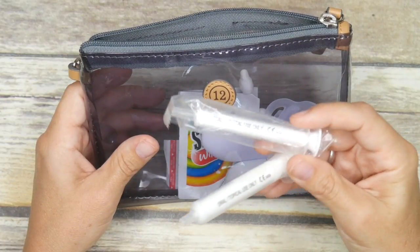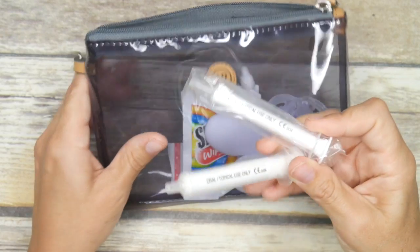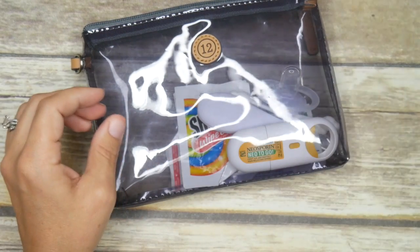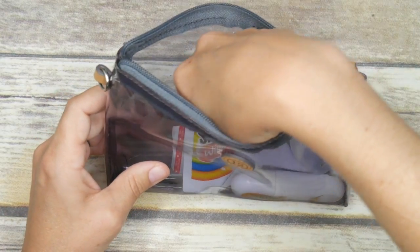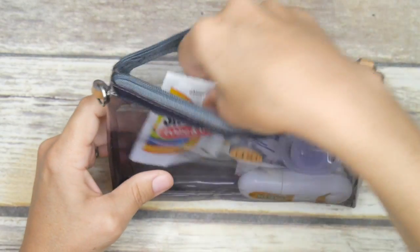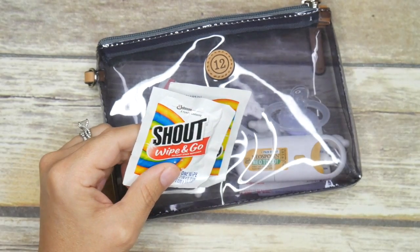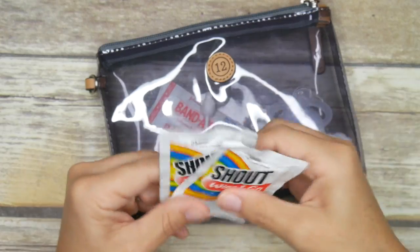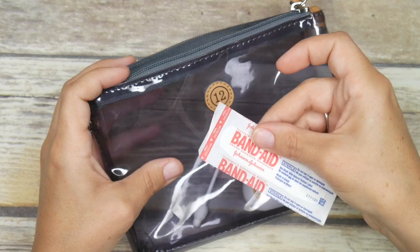I have two different syringes — one still in the plastic, unopened, just in case my toddler needs some Tylenol as well, so I don't have to make my children share a syringe. I have nail clippers in here, and a couple of Shout wipes because I'm really bad with the dropper for the Tylenol and always end up getting it on my children and myself. I also have quite a few band-aids since we're in the toddler stage with a lot of scraped knees.